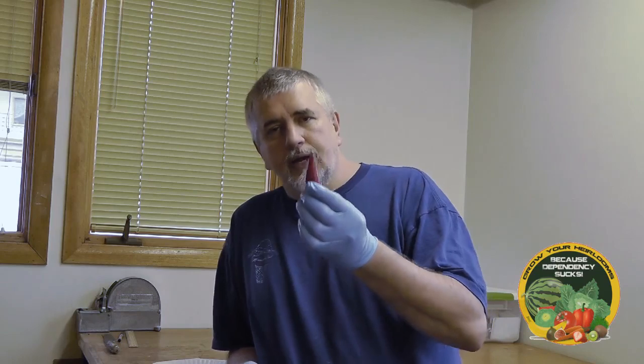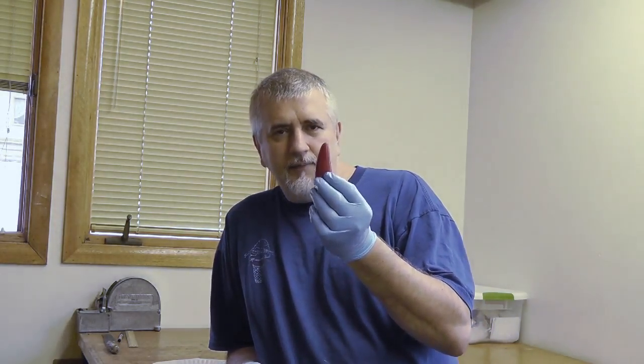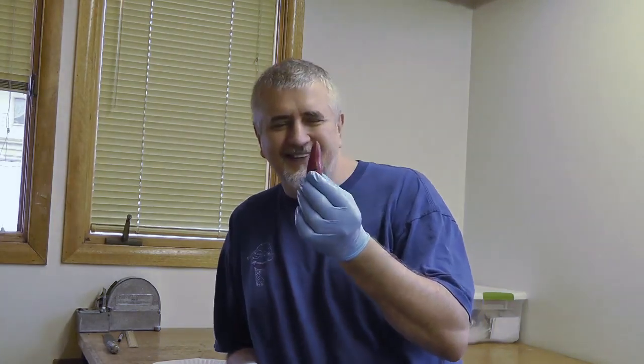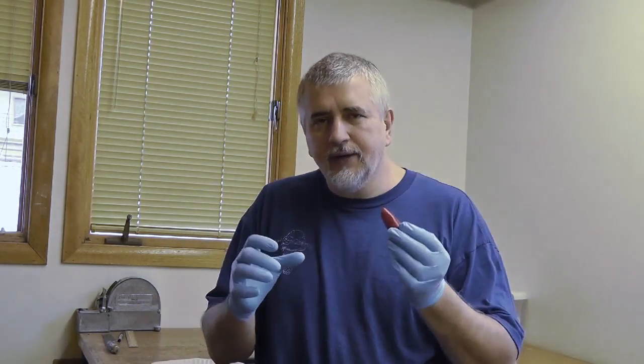Hey guys, today's gonna be a quick tip on keeping yourself safe while you're growing screaming hot peppers and saving the seeds. Now I know what you're thinking — that's a jalapeño, that's not a screaming hot pepper. Well, you're right, but here's the deal: I crossed this in my grow room with a Butch T Scorpion. I had them both growing next to each other and I introduced the pollen from the scorpion onto the jalapeño.